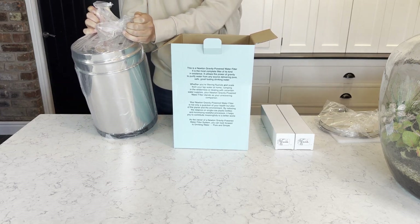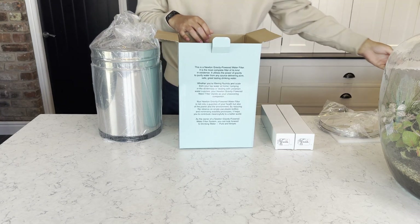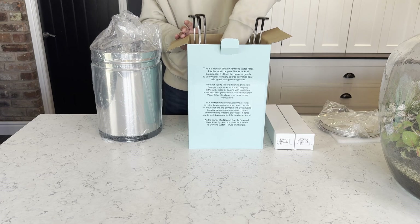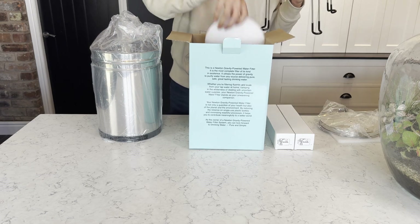So now we're going to remove the system from the box, as well as some more foam for protection, and then finally the stand which is supplied with the system.